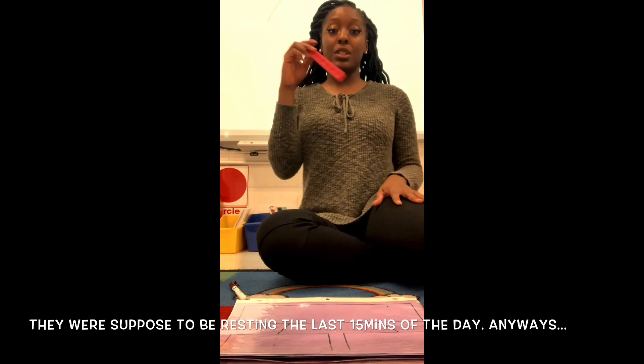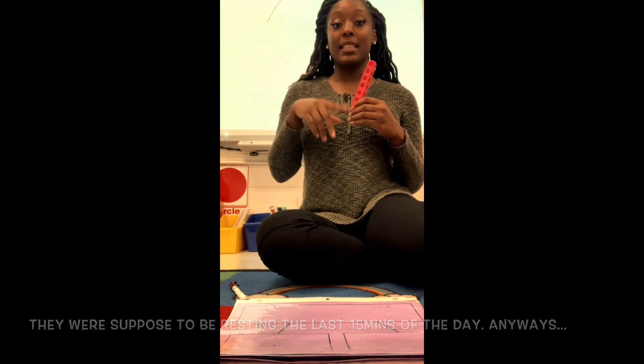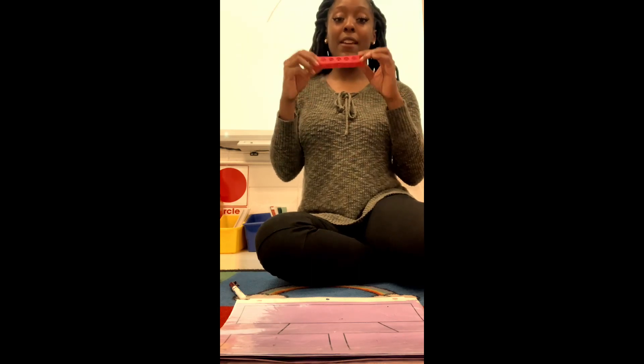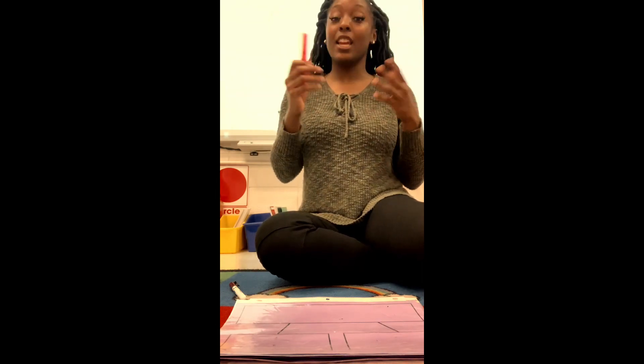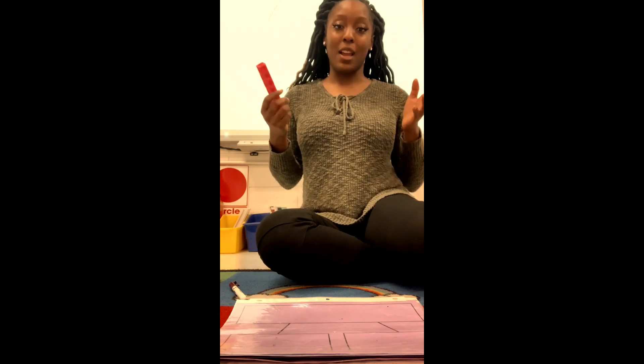I'm going to show you using a number stick of seven, even though we did six through eight today with my kids, but I'm just going to show you with seven. There are seven individual cubes, and we did this fun little game called snap where they had to break apart the stick any way they wanted. So they could break it one and six, or two and five, and so on, because they're trying to find all the ways to make a certain number.